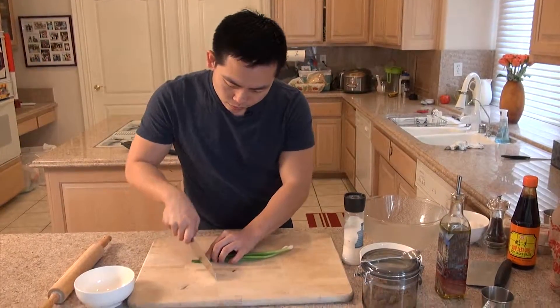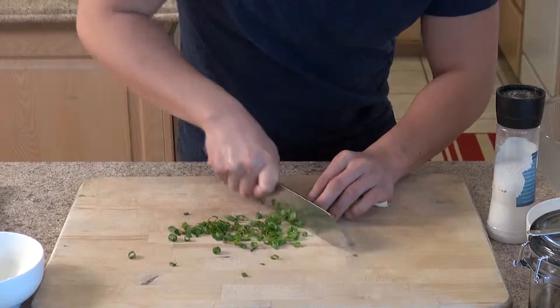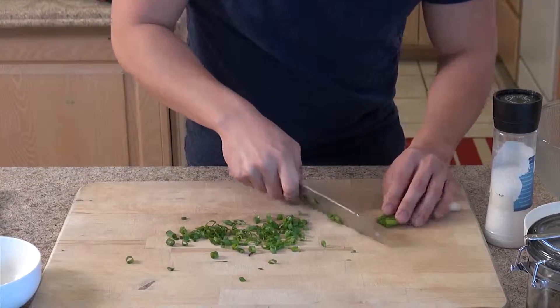First thing we're going to do is to mince up some green onions. We're just going to use the top portion of the green onions.